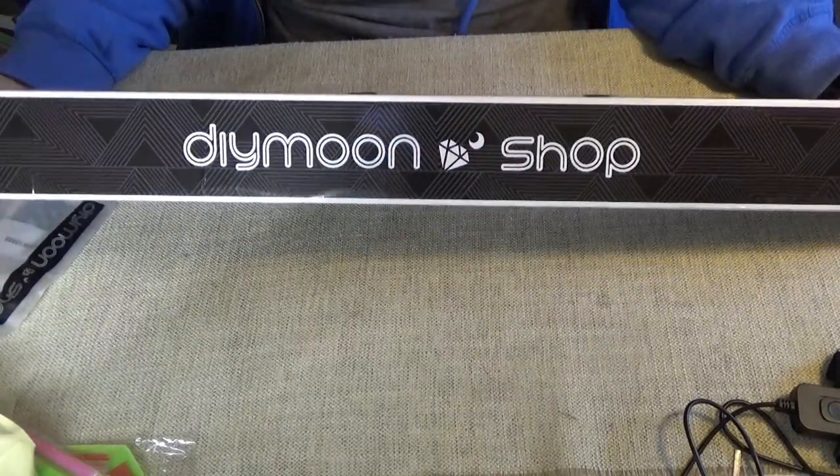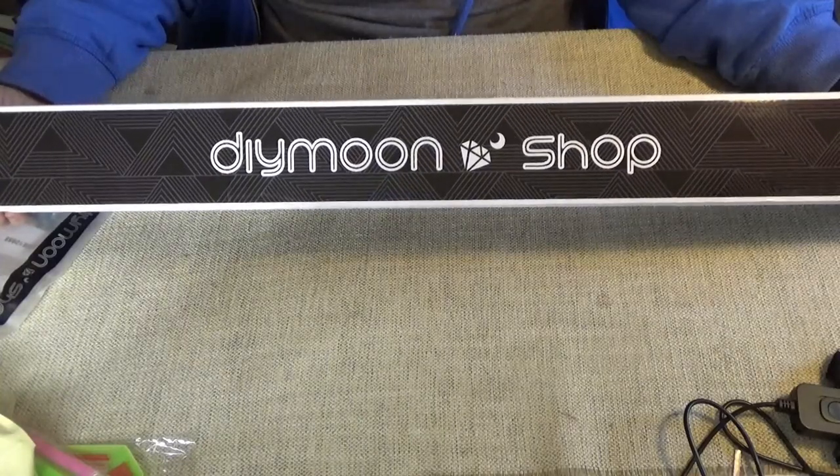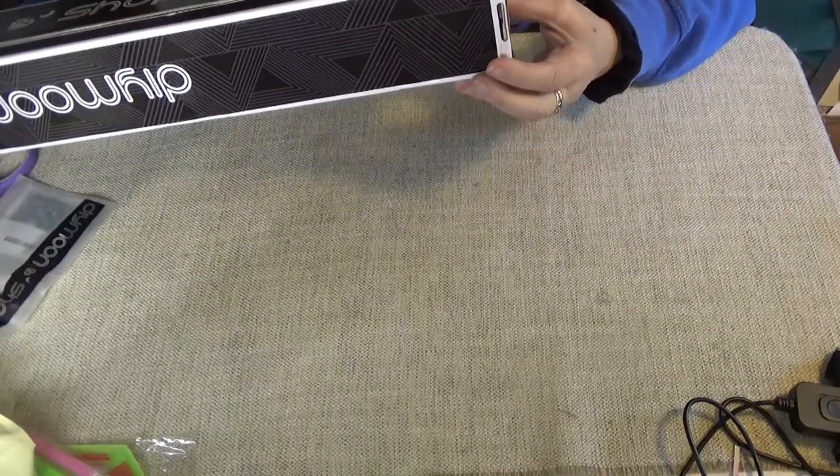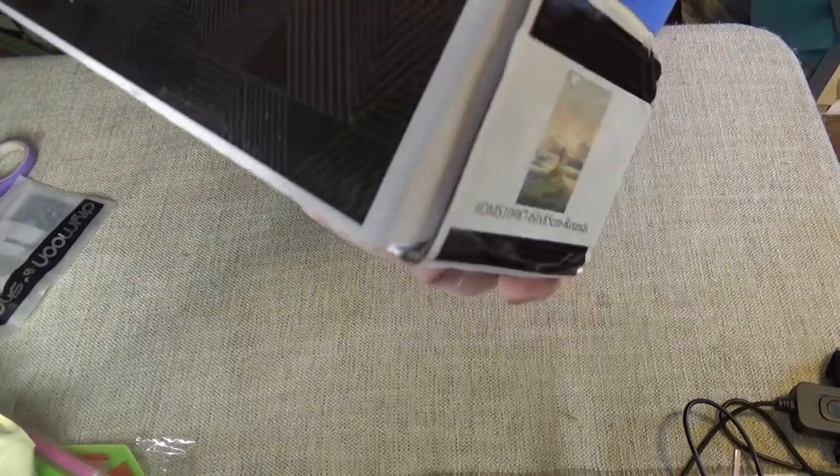Hi Divas! Thank you for joining me once again as I unwrap a DIY Moonshop diamond painting. This is a round diamond painting and it comes in a unique box now.